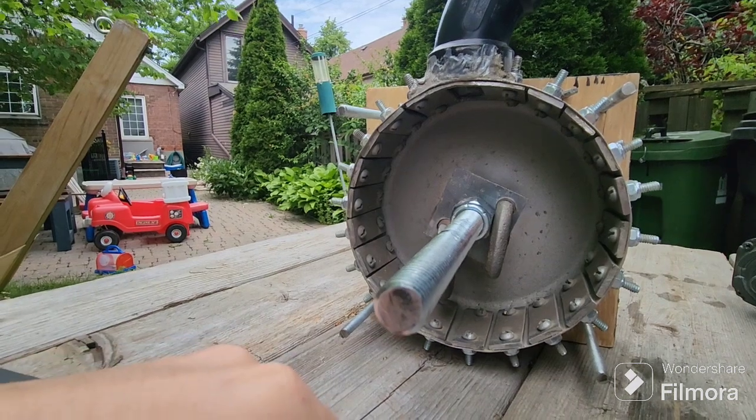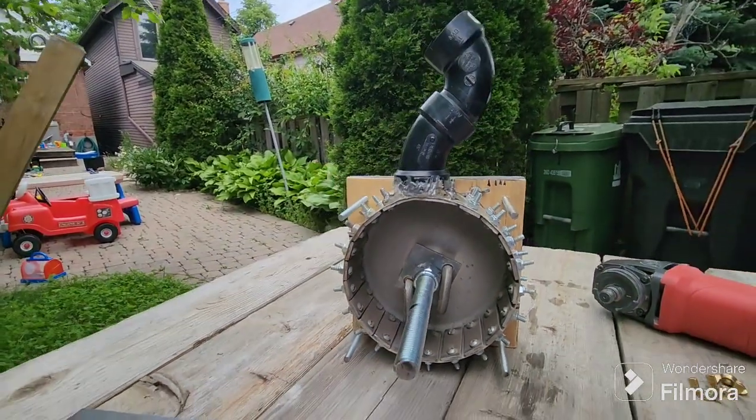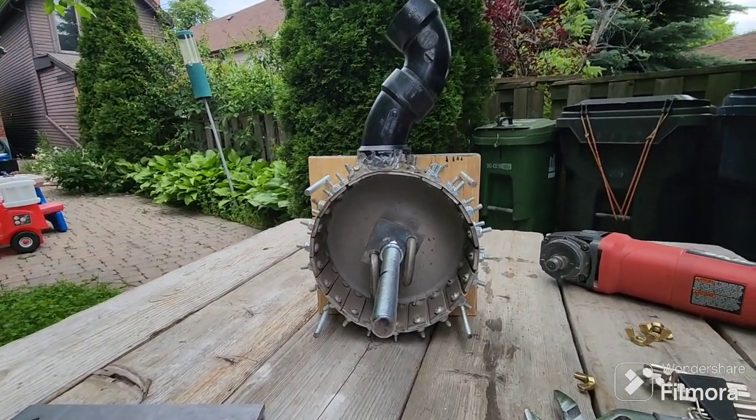The chain links are pretty easily replaceable, the side plates are also pretty easily replaceable, and again I was able to build all of this without having to weld anything. I'll get this all sealed back up, find some rocks to crush, and show you what that looks like.